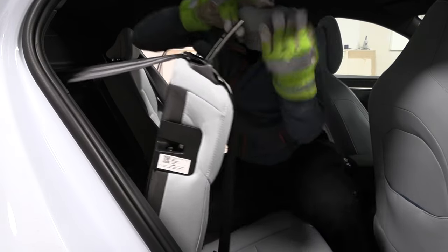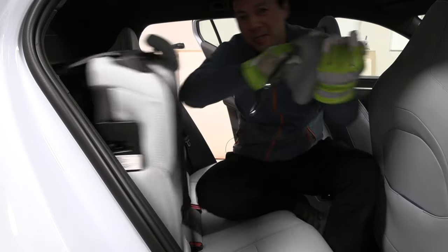And then you can say — there, yes, we have detached the headrest.